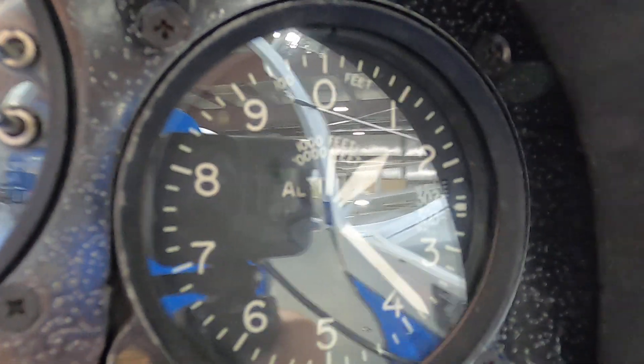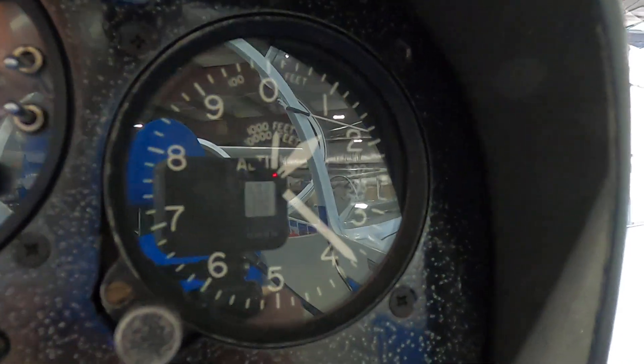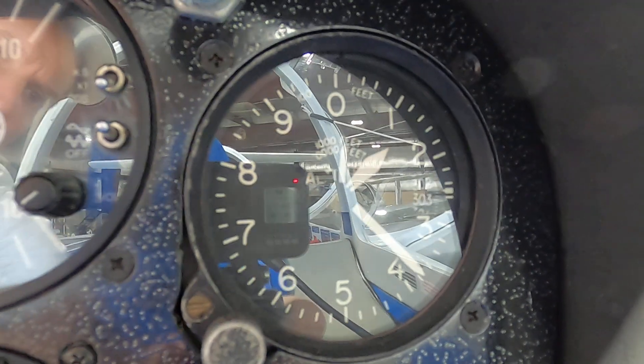We have an audio variometer, a mechanical variometer, and our altimeter. When set to the current altimeter setting, the altimeter shows us height above sea level — and you can see that here we're 1,380 feet above sea level at Bernie Stage.